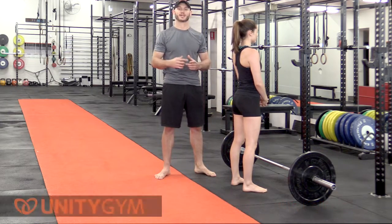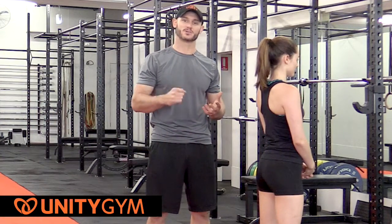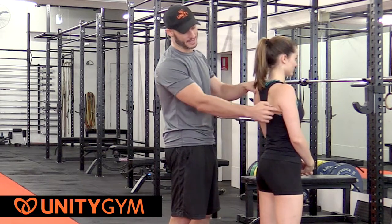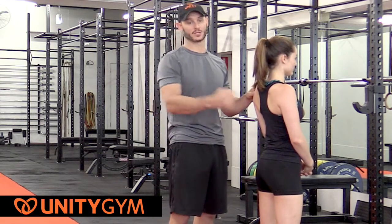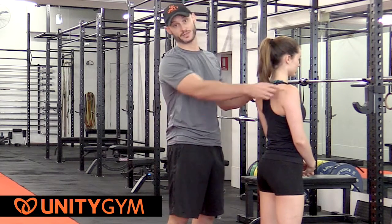The pause rep is going to be initiated at the very top end of the range, which means that she's under the most amount of contraction in the muscles that are retracting the scapula and rowing the barbell — which include the lats, biceps, and posterior deltoids.